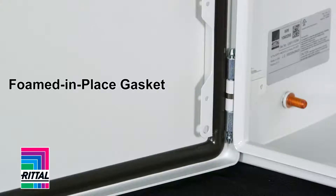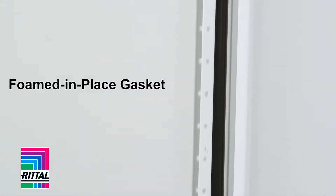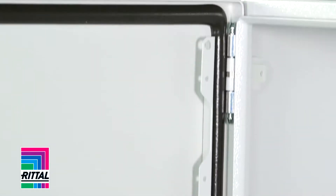What about the gasketing that's used? The best gasket out there for your protection is a robotically applied foamed-in-place gasket. Or do they use a strip gasket? Strip gaskets have seams, and over time with heat and humidity, they tend to fall off.